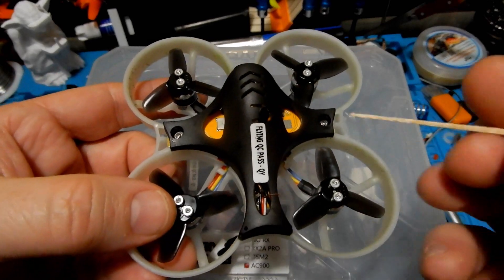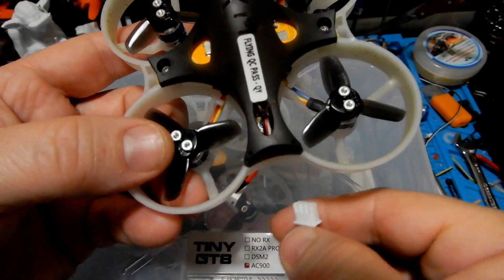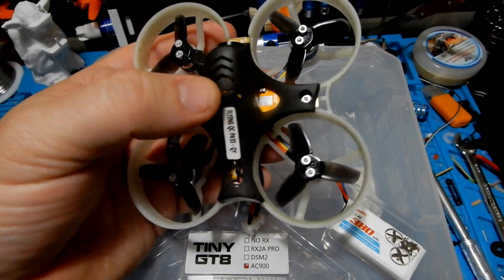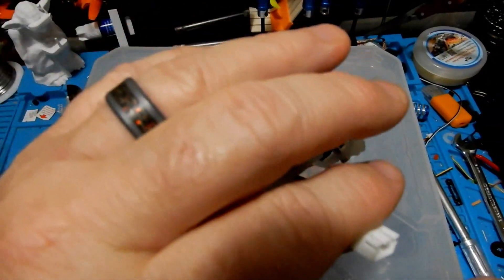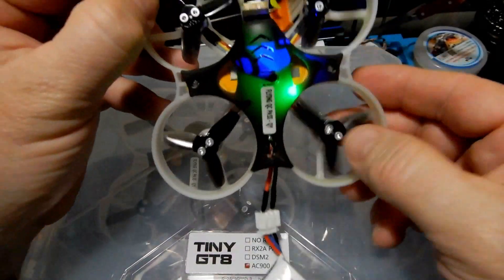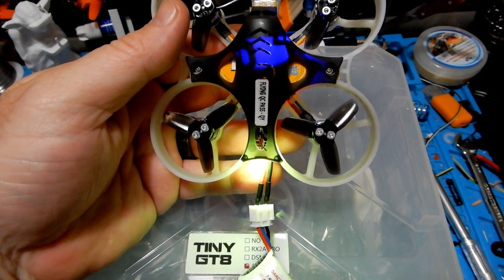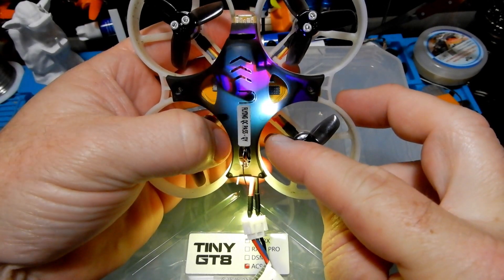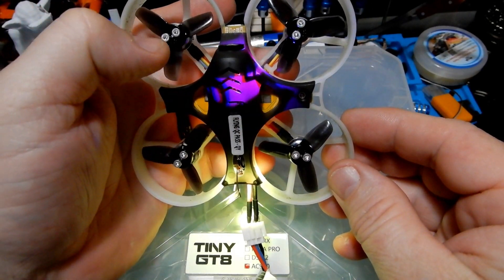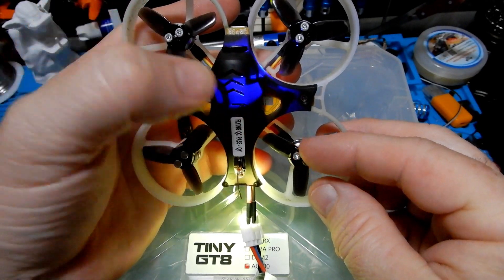To control the VTX channels, they've added a button at the top, which is a nice touch. To change channels, plug in the battery first and then work the button. You'll see the two LEDs change color — the manual shows you which color combination equals which channel. For example, light blue and dark blue is one channel, light blue and light blue is another, then red and red — you're changing channels just by pushing that button.